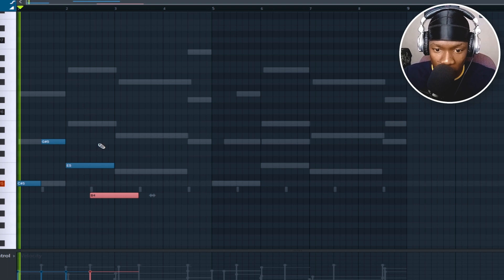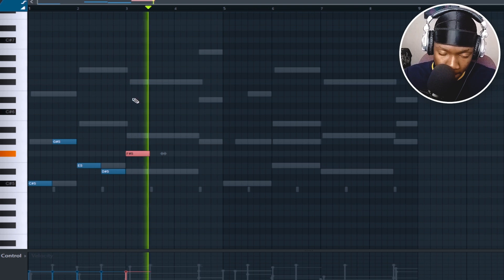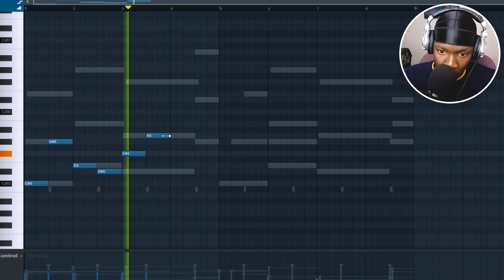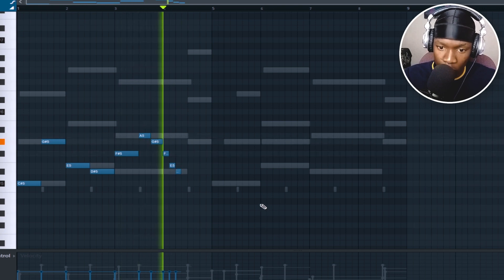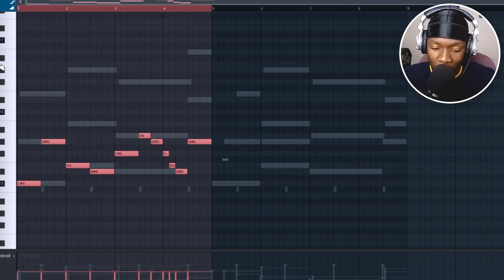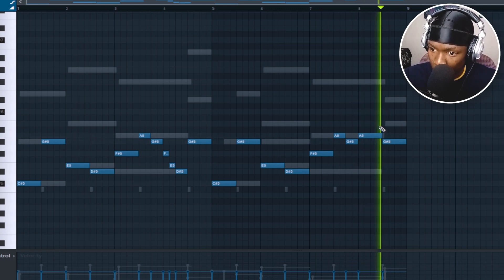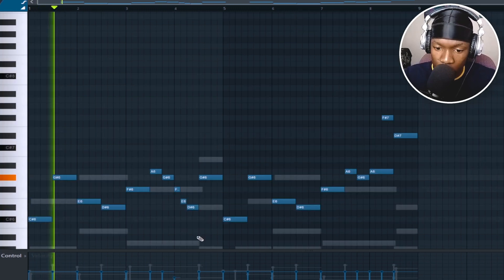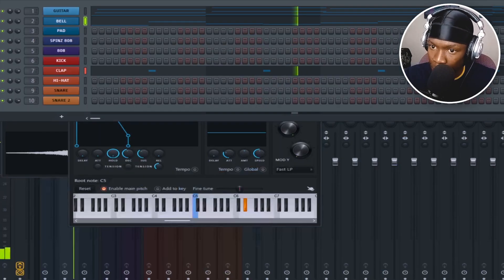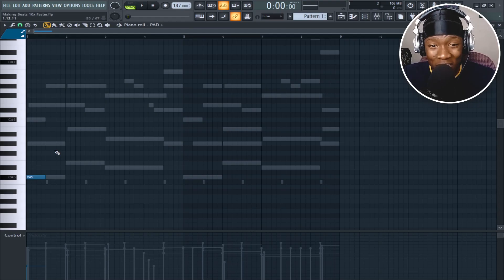Pitch this one down an octave. Duplicate that and make variation right above here. Something like that. The pad just follows my chord, something like that. Boom.